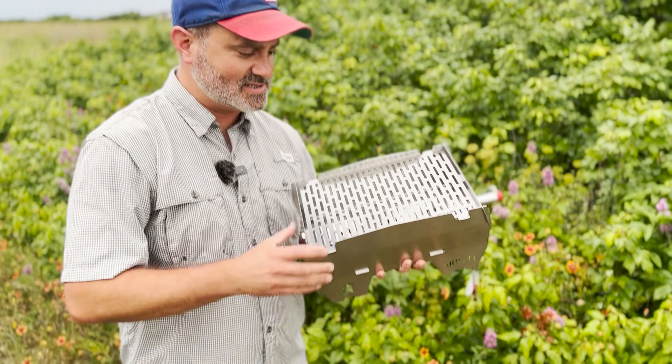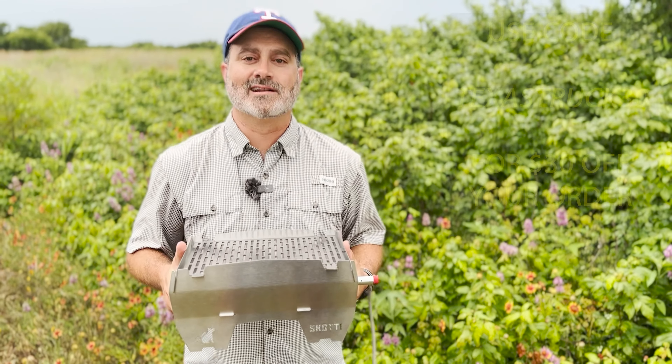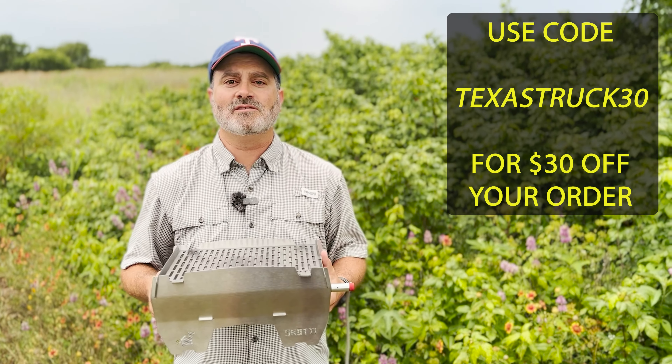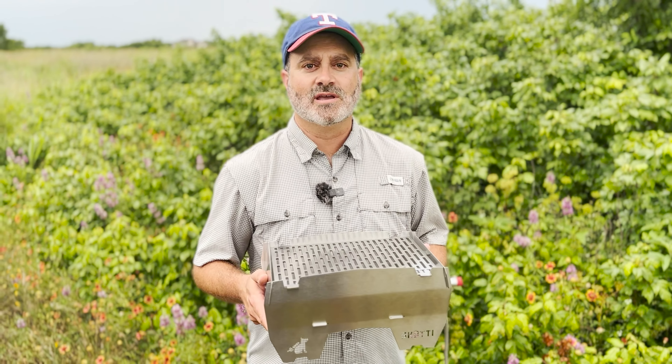This month we are sponsored by Scotty Grills. Scotty Grills is an awesome stainless steel flat pack design fired by wood, charcoal or gas. So easy to assemble that you can do it in two minutes — even I can assemble it in two minutes — and better than that, you can pack it back up in its own heat resistant packaging in 15 minutes. How do you win this bad boy? Subscribe to Texas Truck Channel in the month of June and comment on any of our videos and you are automatically entered.